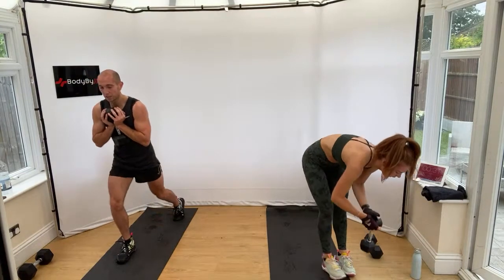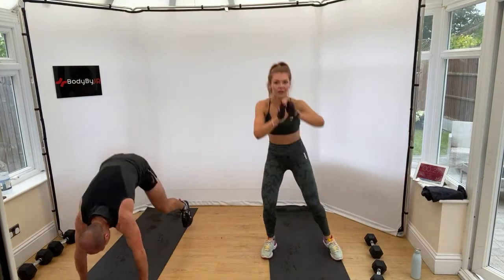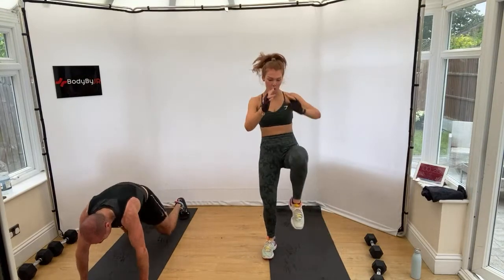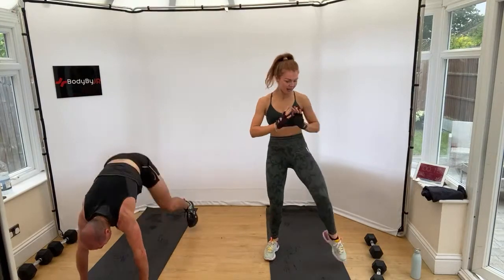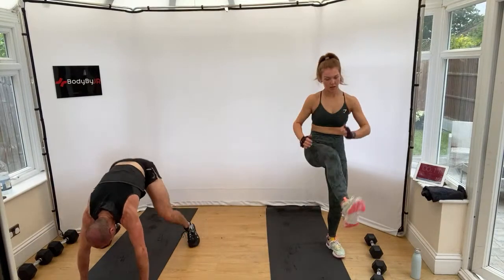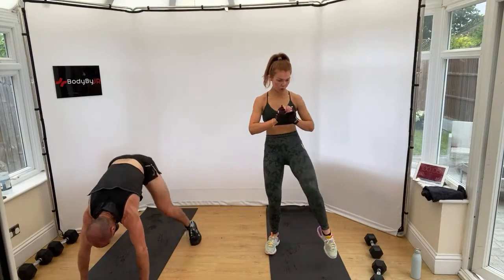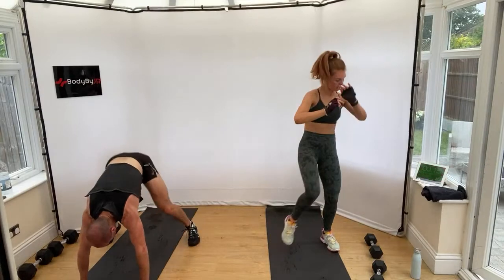Weight down — squat thrust. Low impact: follow me — squat and kick. Get that squat movement in, stay low. Stay with it, 15 seconds. Come on. Legs, legs, legs. Stop.